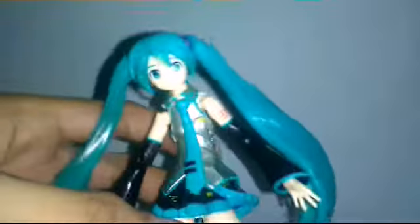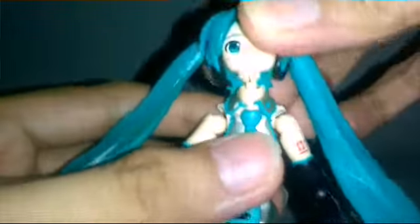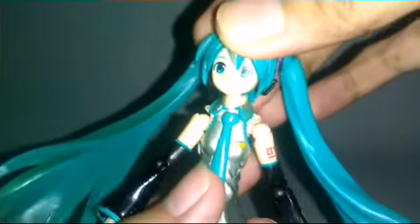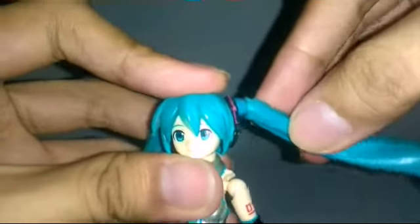The paint is really good on this one. So if we talk about the articulation, the head goes up and down, swivels, and the hair is on a hinge mechanism with a peg.